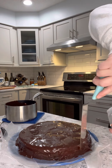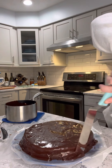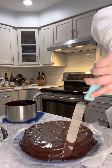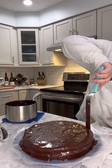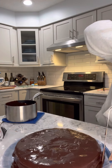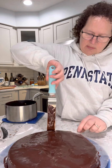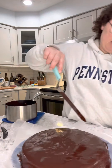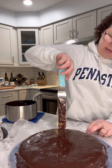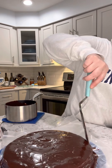You do want to work with a little bit of speed because it will start to set. I like to go around one more time just to make sure, and I kind of cut the edge. Because as this cools it's going to be put in the refrigerator, and you don't want it to stick to the wax paper — that wax paper is going to get pulled out eventually.